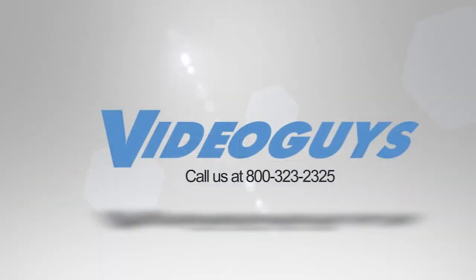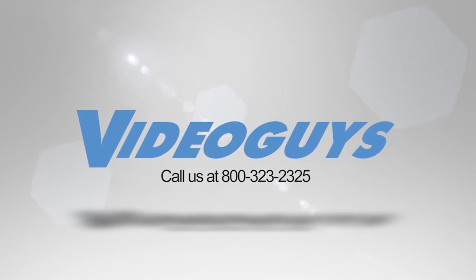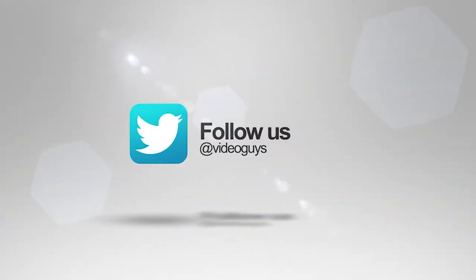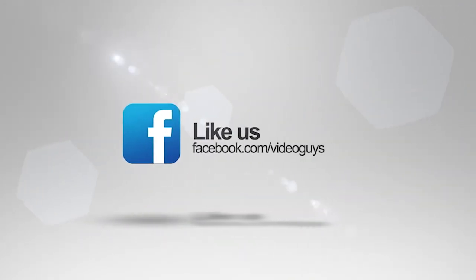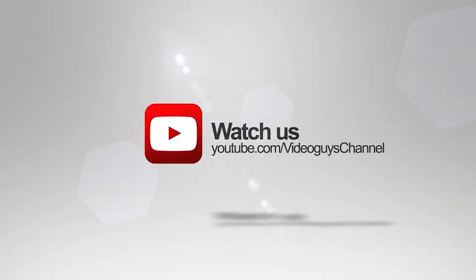Thank you for watching this highlight from the VideoGuys Live webinar. If you like this video or you want to learn more, check out the full webinar in our description, or head on over to VideoGuys.com for more information.